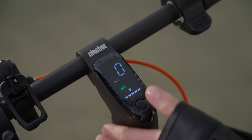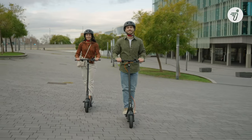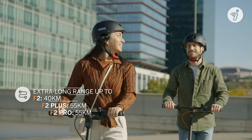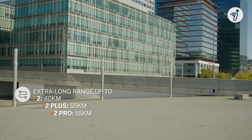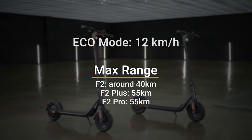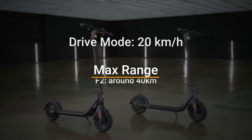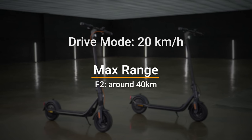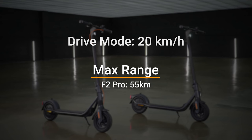There are three modes you can choose by double-clicking on the dashboard. Eco mode is 12 kilometers per hour, with max range for F2 around 40 kilometers, F2 Plus at 55 kilometers, and F2 Pro also at 55 kilometers. Sports mode tops out at 25 kilometers per hour, with the same respective ranges of 40, 55, and 55 kilometers for F2, F2 Plus, and F2 Pro.